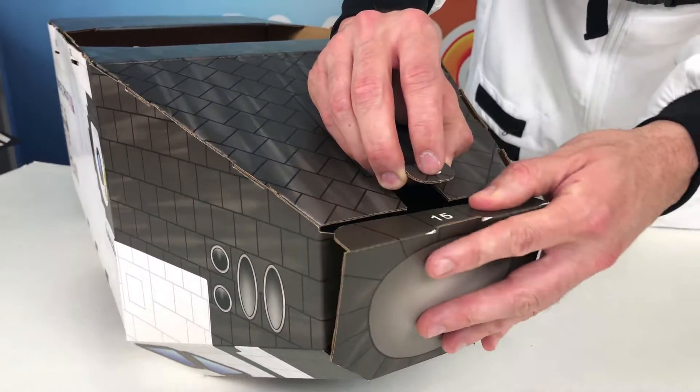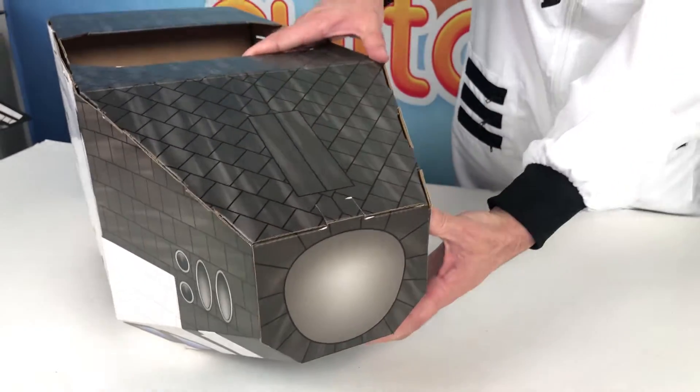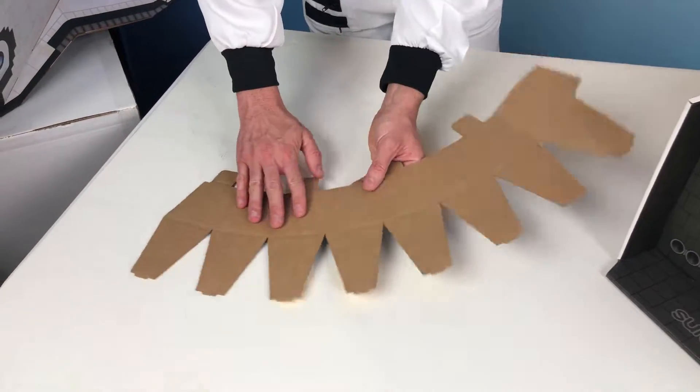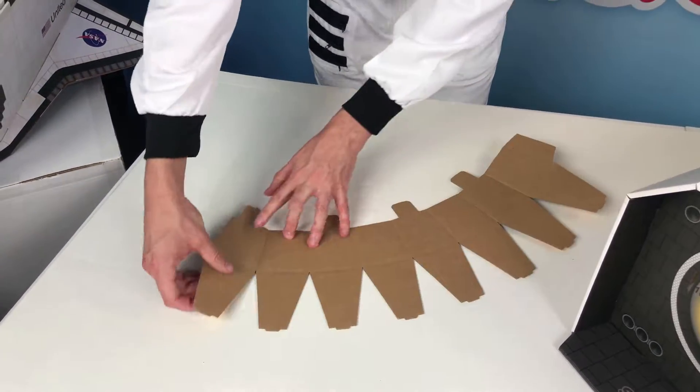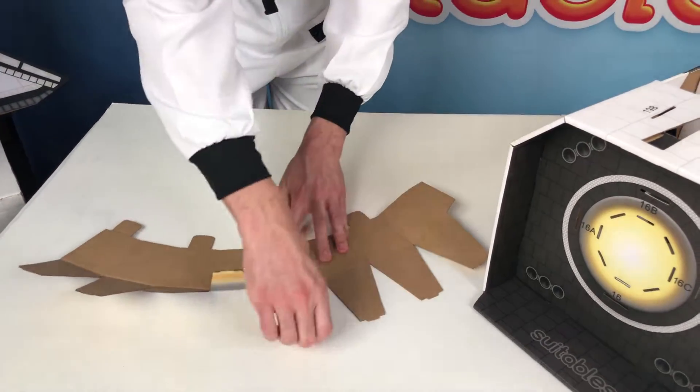Now close off the nose in step 15 — just push that friction tab into place and you're good to go. Moving on to step 16, this is the thruster piece. Break in all the score lines on the thruster piece and prepare it for installation.